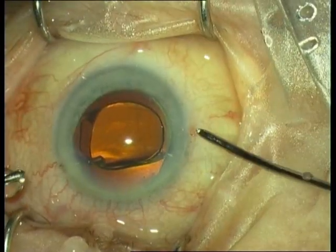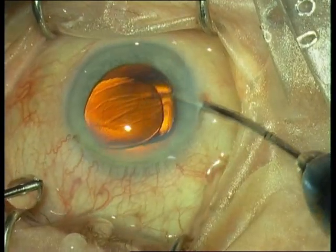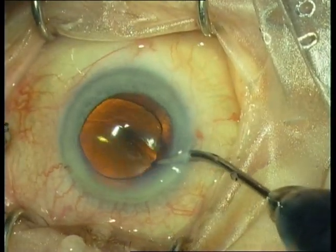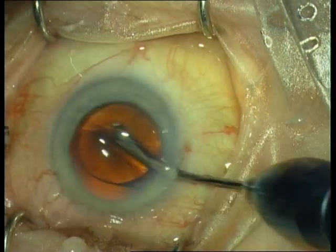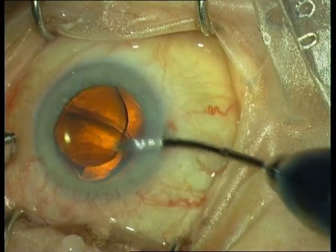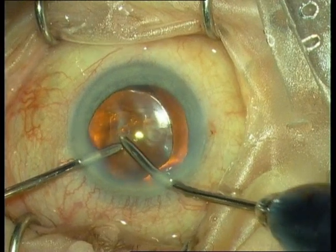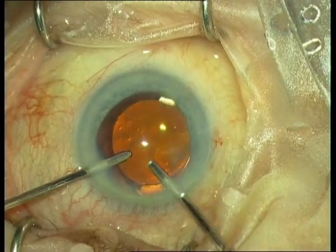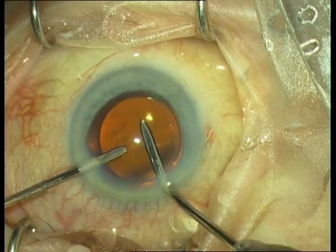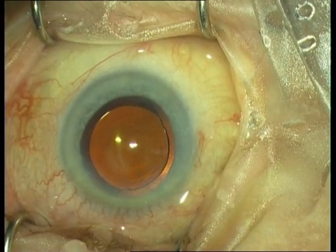Especially for the three-piece IOL, the first haptic should come to lie inside the capsular bag. With one piece it is actually easy either way. But always double check that both haptics are inside the capsular bag and not inside the sulcus. Confirm the upper haptic is in the capsular bag, not the sulcus.